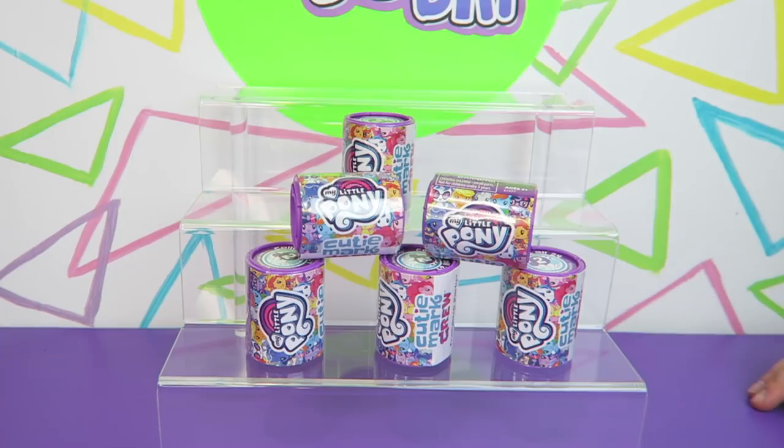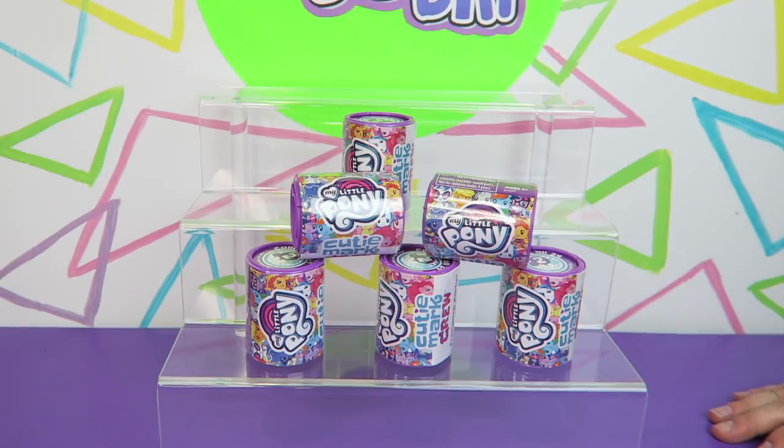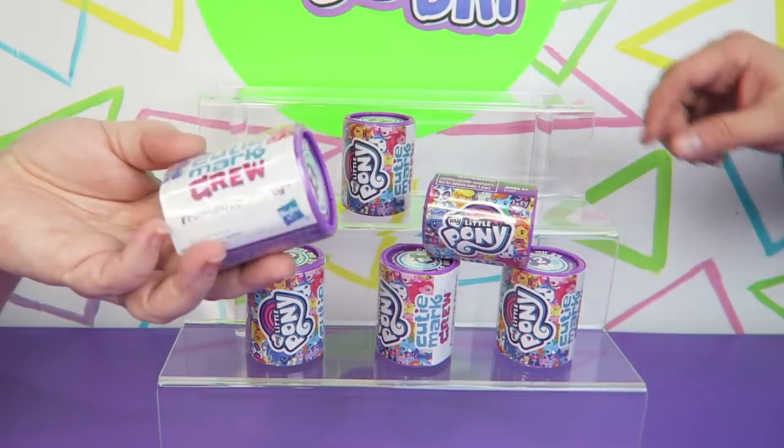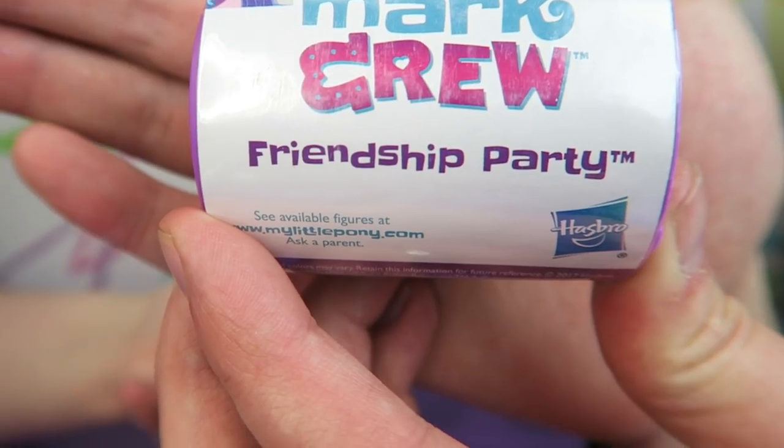We opened up a multi-pack from Target a while ago — Ben will link to that video. So let's see what six characters we get, and hopefully they're different characters. It would stink if they were all the same. And the theme of this series is Friendship Party!